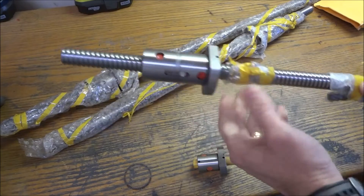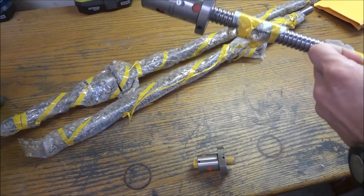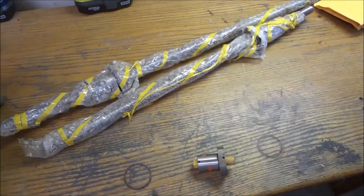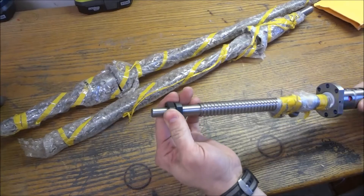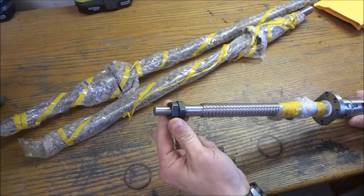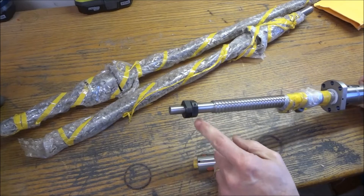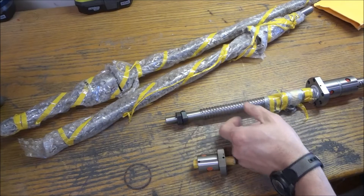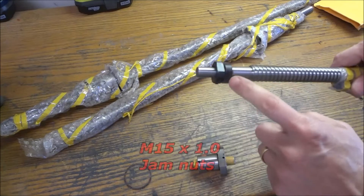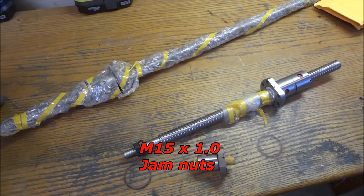I wanted to go with the bigger, beefier size because this is a bigger mill. He's got the zerk fittings taped on here and gave me a couple of extra jam nuts. Now, one thing about these ball screws — the threads that come on your standard end machining are a 1.0 millimeter pitch, and that's a very fine, very rare thread, so you'll have a hard time finding a nut anywhere for that. Make sure that when you order the ball screws you also order the nuts.